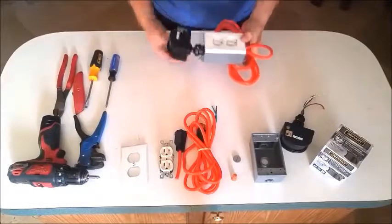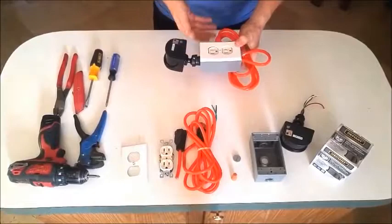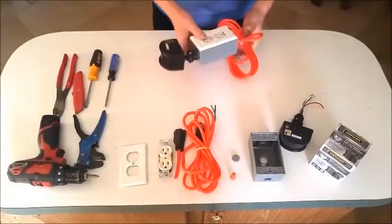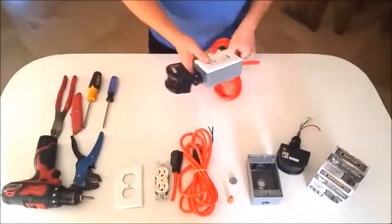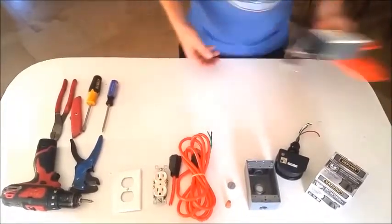Here's the finished product. This is what it looks like — we have a 12-foot extension cord, our electrical box, and our motion sensor. This is our finished product, and I'm going to show you step by step how to make this.